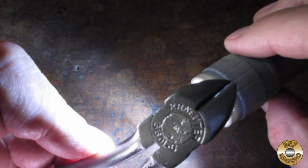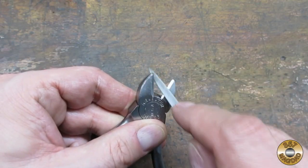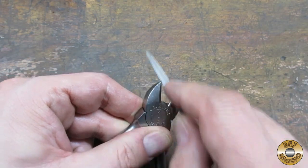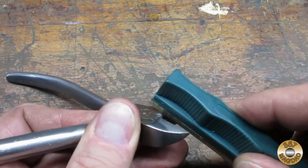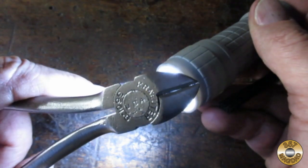I noticed there was a gap in the jaws and wanted to see if I could improve the fit. I tried a file, but the metal was too hard. I ended up using a stone from my Lansky knife sharpening kit, and I think I made some improvement on the fit.